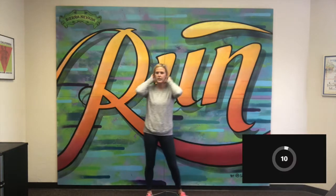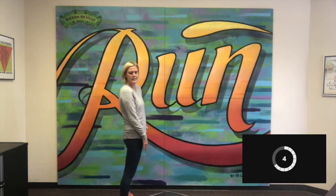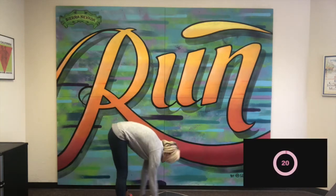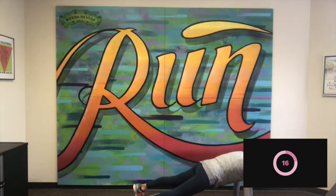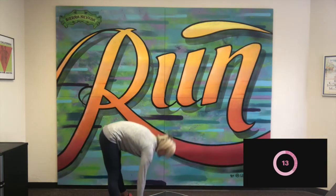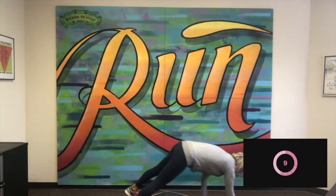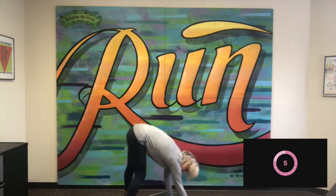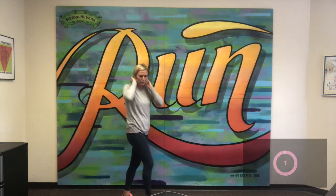And stop. Good. Next up is inchworms. We are going to hinge at the waist, walk our hands out and back up. Here we go — good, all the way down. You can add a push-up if you would like, but you do not have to. Then we stand up tall and we're back at it. Good, you can add that push-up, and all the way back up. Good — time for maybe one more.